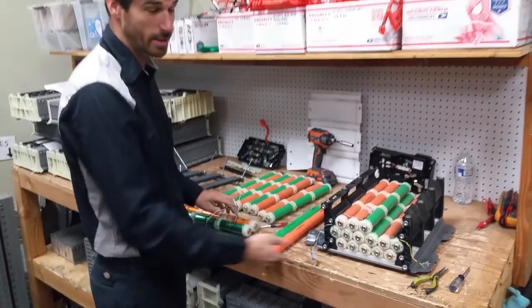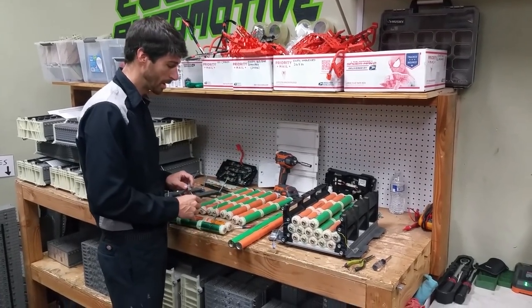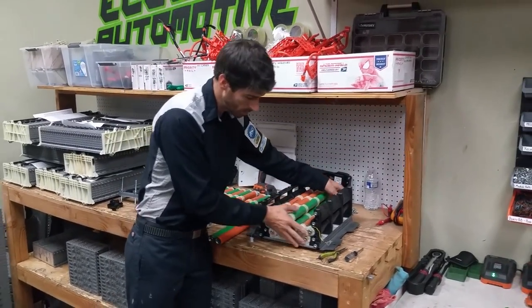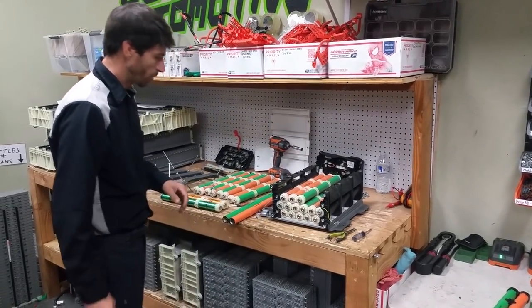Now do that 11 more times and you're good. Remember the order. I'm going to put this all back together for you guys and show you how to reassemble it. There's nothing to it — all of these just come right out, nothing special, so we'll start going from there.